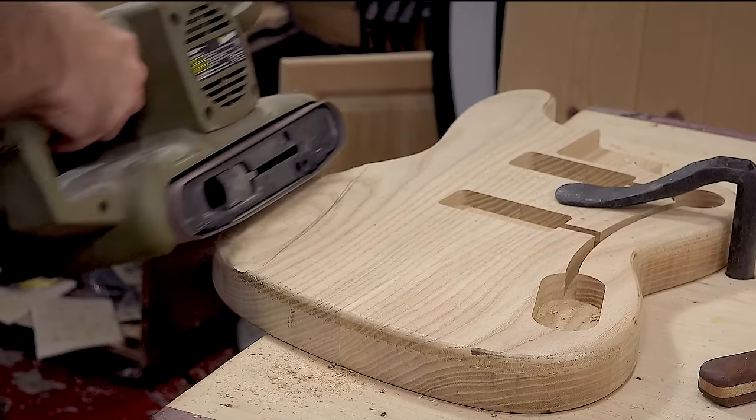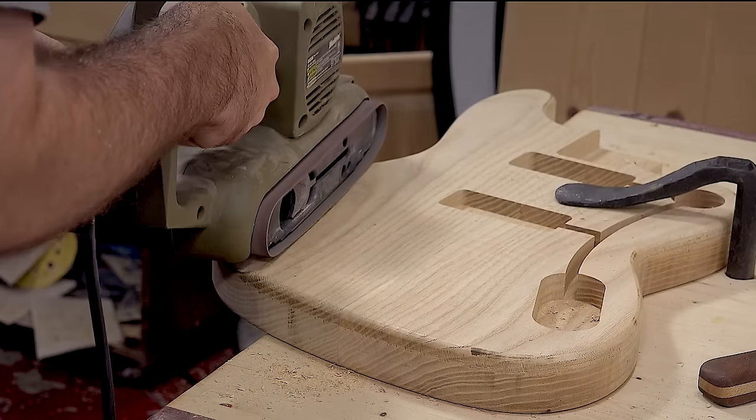Then I'll clean it up with a belt sander. I'll repeat the process for the belly cut on the backside.